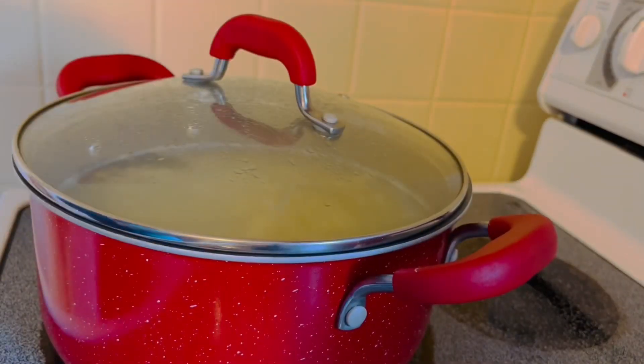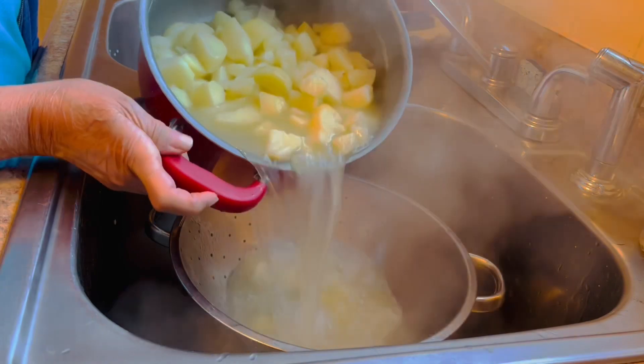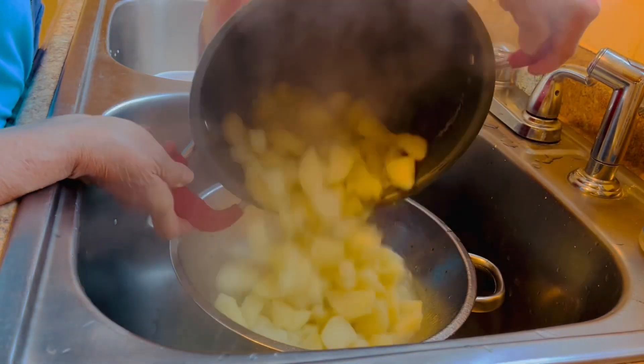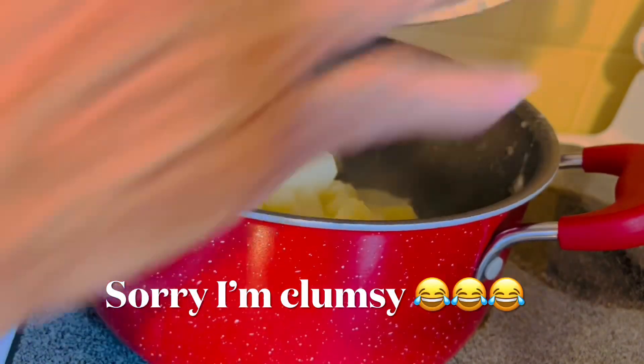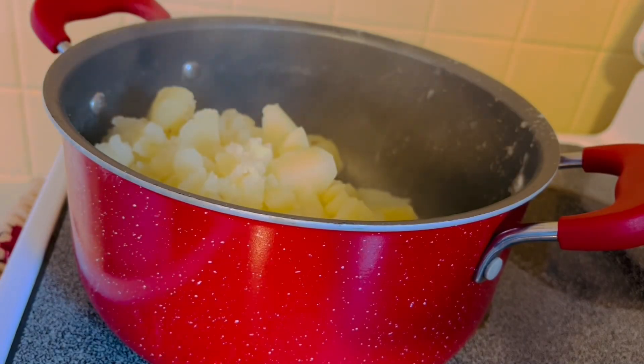We're gonna drain now, I need to drain this. Oh, it's hard for me — I need to pull it back. Oops, oh my goodness, it's hard!